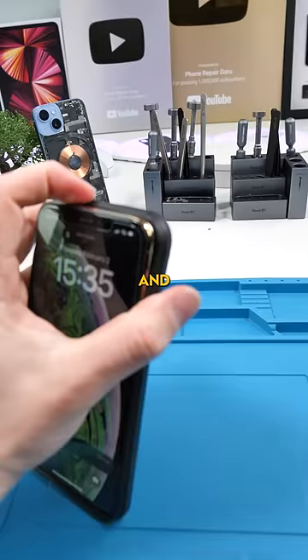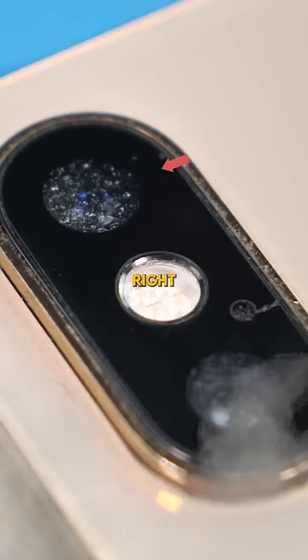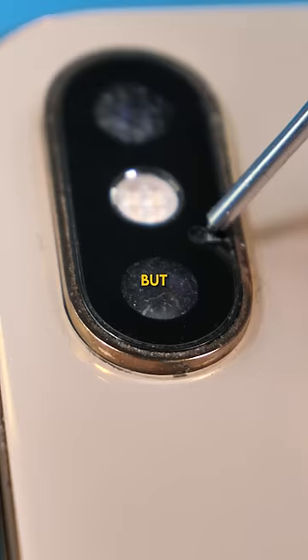We have an iPhone XS Max and this phone has a very strange problem. There's a bunch of dust and debris built up right on that camera glass. There is a small crack but it's not big enough for that much dust to enter.